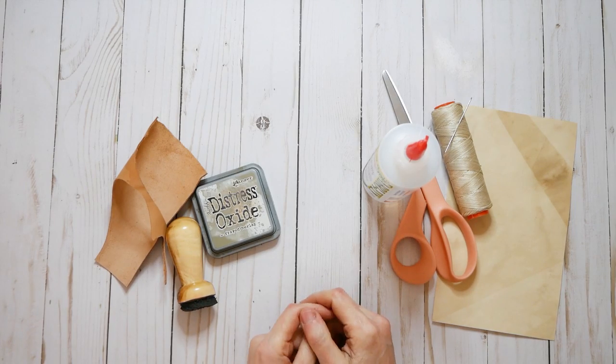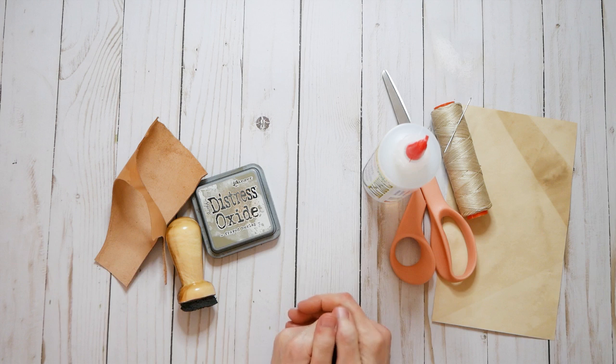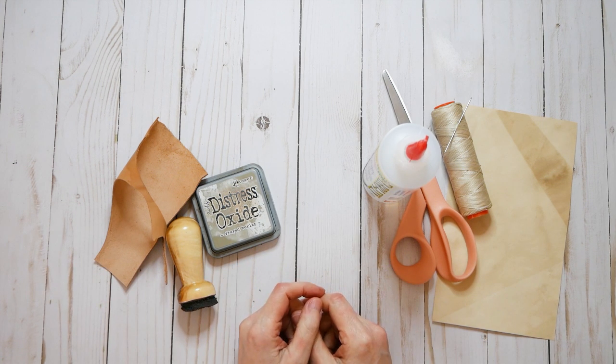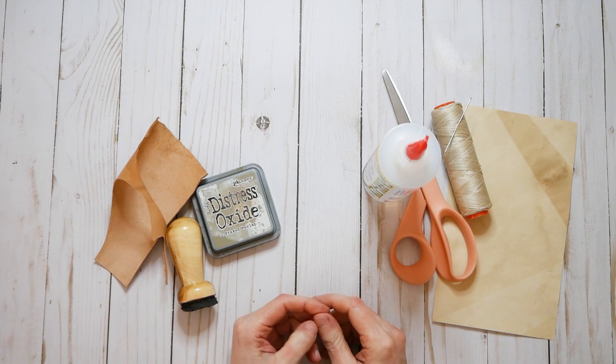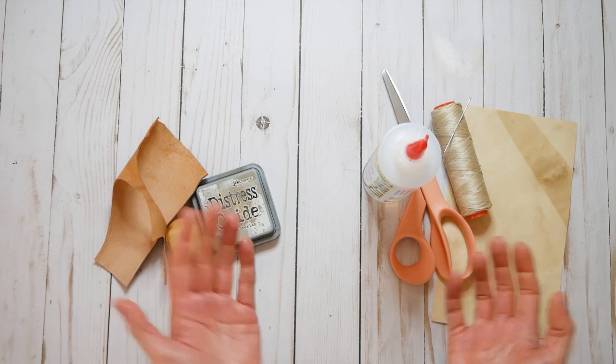Hey guys, welcome back. It's Nick the Booksmith and today is the official end of the deserted island journal challenge. Thank you to everybody who participated.